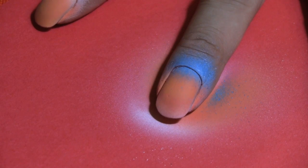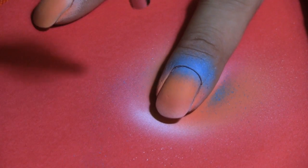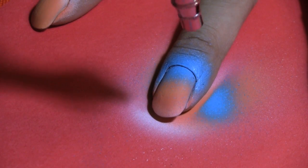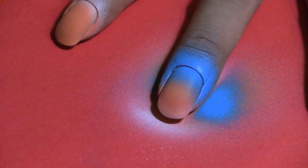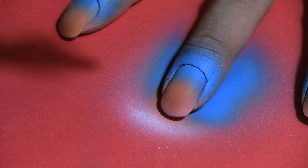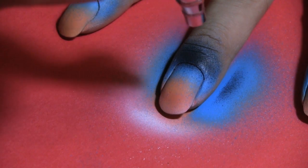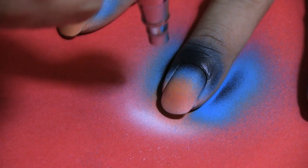Then on the top part of the nail, I'm applying kind of like a light blue color — this is going to be the sky color, almost like a sky blue. And then to add dimension to that, I'm going to add black to the blue to make it more like a dark blue, or navy blue color. I'm just going to add that at the very top so that it graduates right into the lighter blue, creating almost that dusk night sky color.